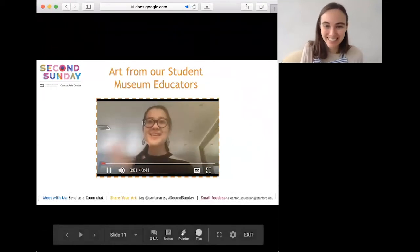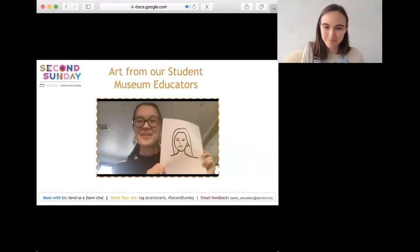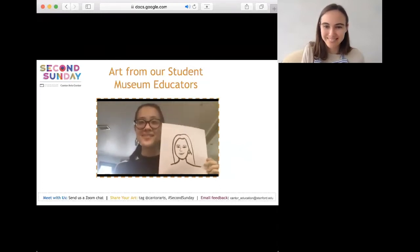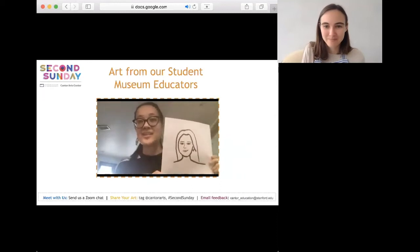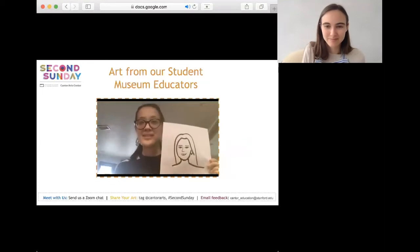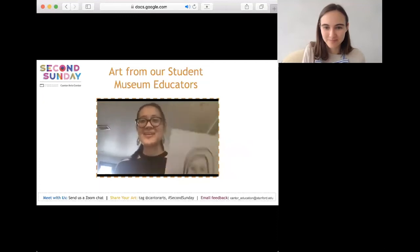Hi everyone, my name is Olivia Morello and I'm one of the panelists for Second Sunday. This is the line drawing I made of my mom for Mother's Day — she's my role model and support system, so I'm really excited to give this to her. One thing I enjoyed about creating this line drawing is that sometimes less is more. I started with a lot of detail in pencil, but when I used marker I went much simpler and I think it turned out even better.